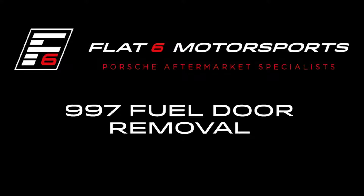Hello everyone, this is Chris with Flat6 Motorsports, and today we're going to be taking a look at how to remove a 997 fuel door.